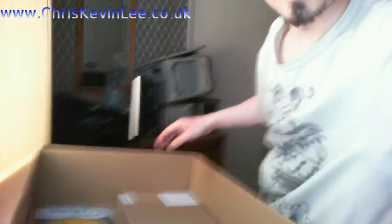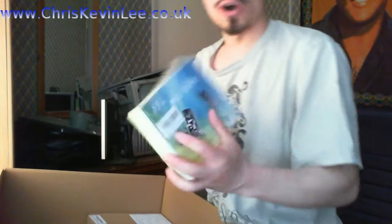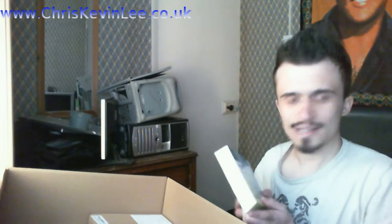Seriously, such a big box just for a couple of little items. So let's go take a look at what we got. I have got a PCI RAID card that's gonna go into my server, and I'm gonna set up a Samba Ubuntu Samba file server.